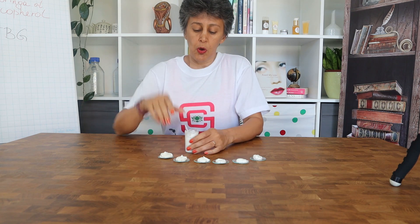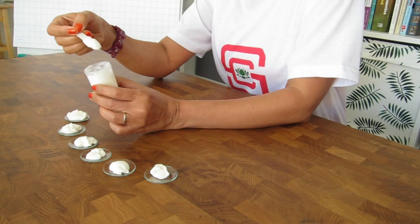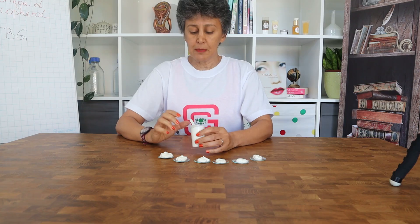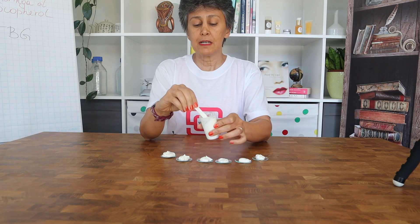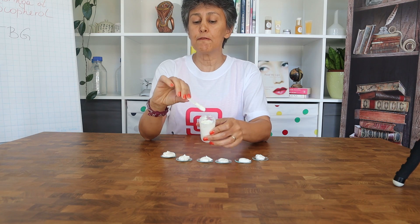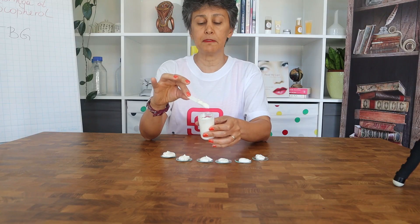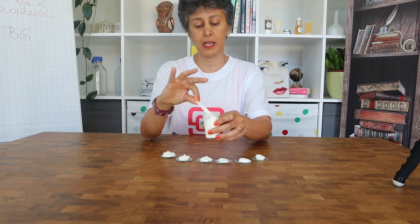In our last video I showed you how to make a kiss emulsion with Plantasense HE20, which is a fail-proof emulsifier. In that emulsion I didn't even use any gum for the sake of simplicity. The emulsion remains stable for weeks and months at room temperature, and that is perfectly okay if you are making small batches for your own application.